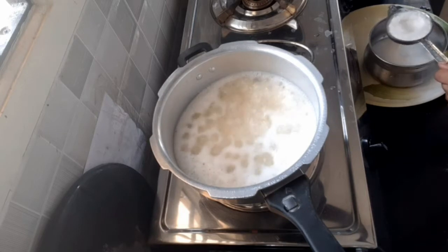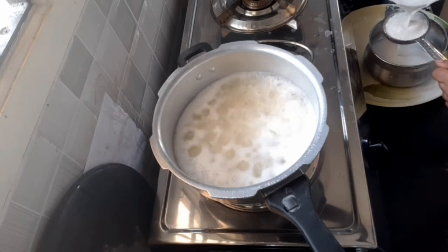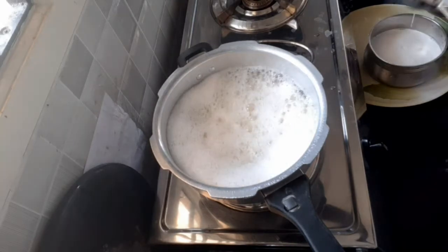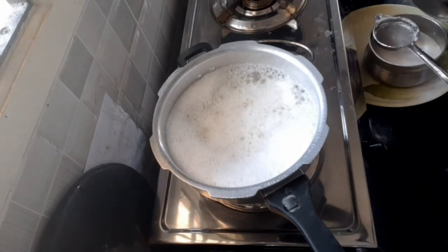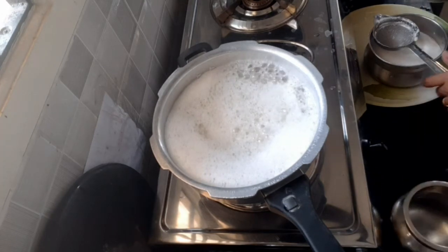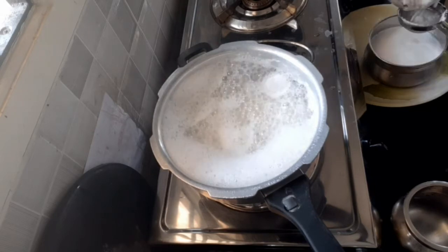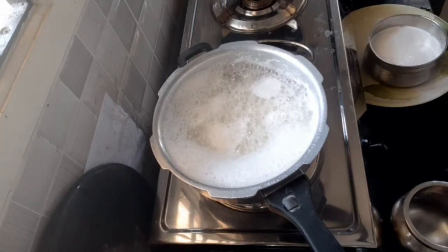We need to use small pieces of the trunk. When you use the trunk, you will have to be able to come in. This trunk is a big taste. This trunk is a small trunk. We need to take the trunk and remove it.